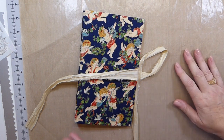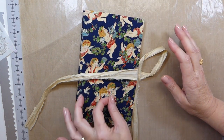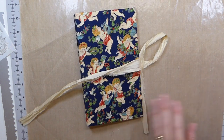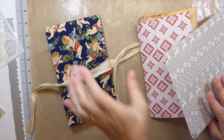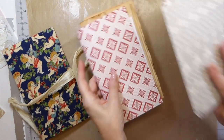Good morning, everybody. Welcome back to part two of altering a book into a December daily. I have got a few pages cut out, but that's all I've done, because I didn't feel like you'd want to sit there and watch me measure and cut.